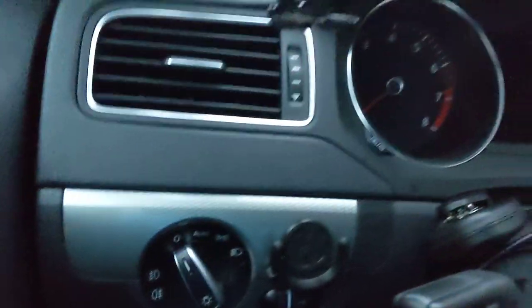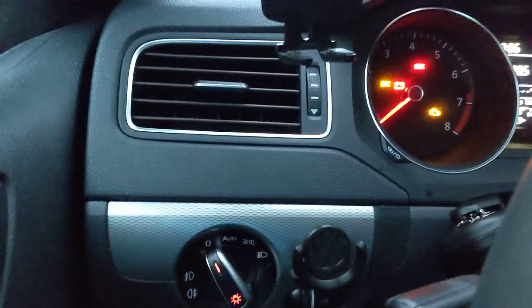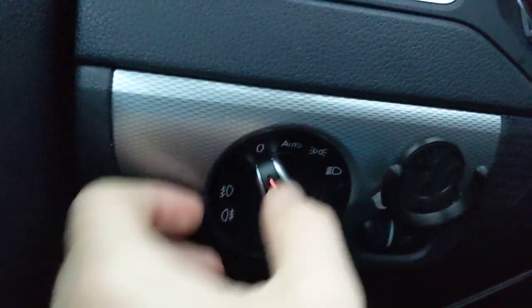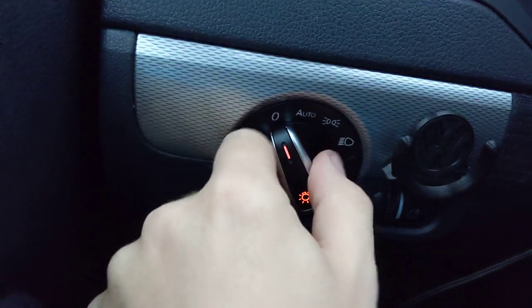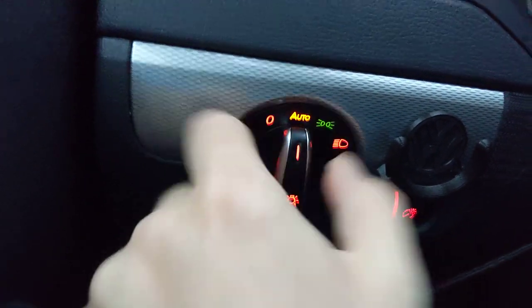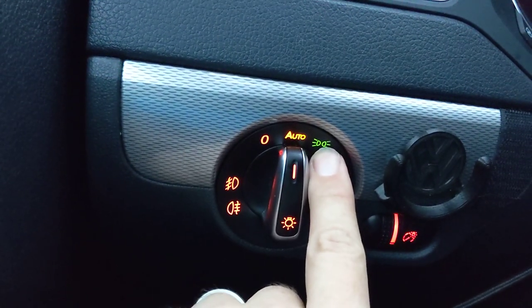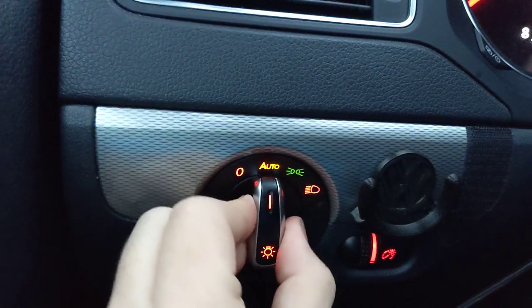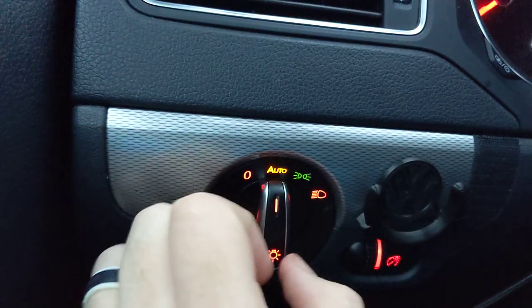For the most part, everything's going to be set with the engine on. I'll let that beeping stop so you can hear everything. Now, the ignition's on — you don't have to turn your engine on. So let me go through these little settings to calibrate the parking light. It's kind of dark out here, so you'll see my parking lights are on right now, to calibrate the parking lights to the light level it is at the moment.